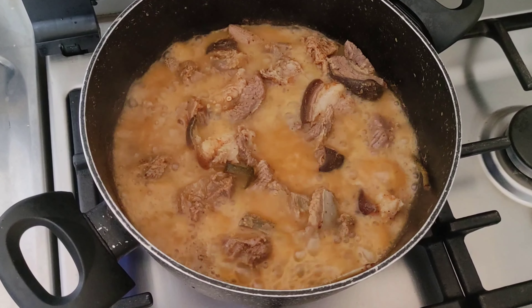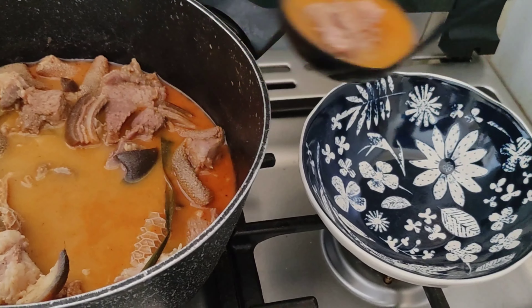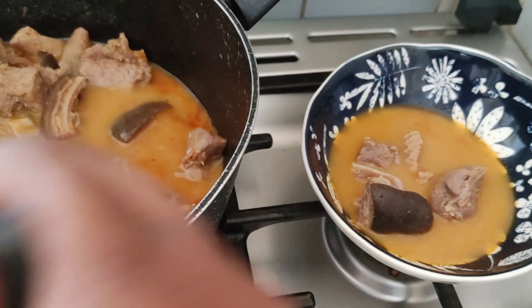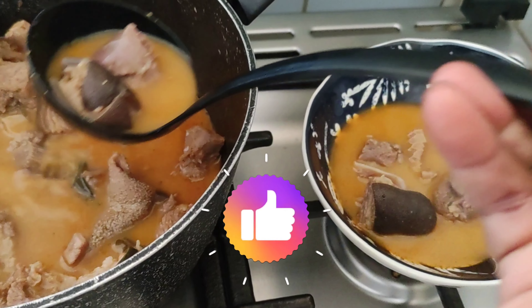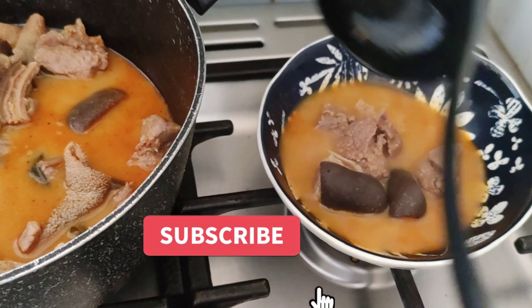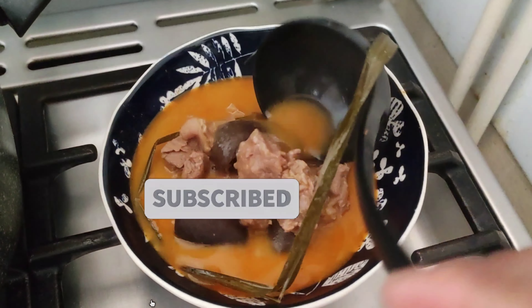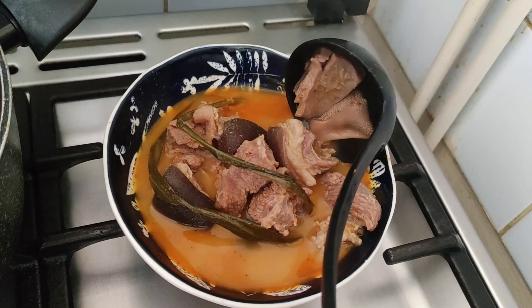You can serve it with rice, plantain — yum! You can also just enjoy it on its own. I hope you enjoyed watching this video. If you did, don't forget to give me a big thumbs up, and if you're coming across this channel for the first time, don't forget to subscribe. Thank you for watching, bye!